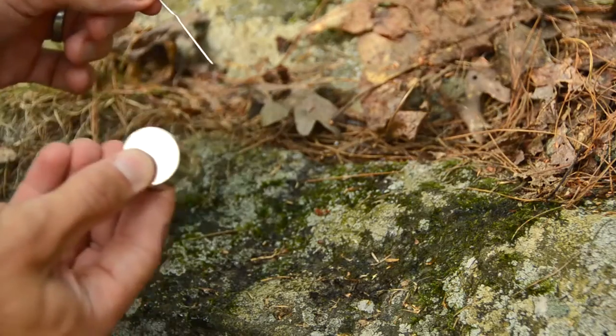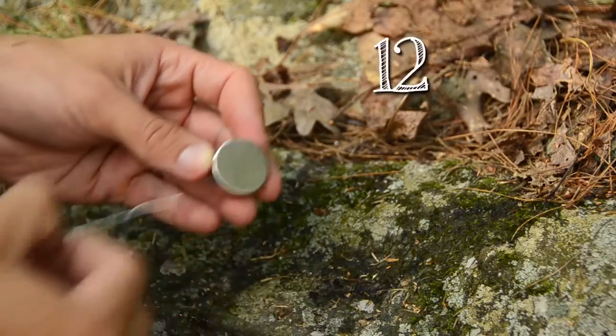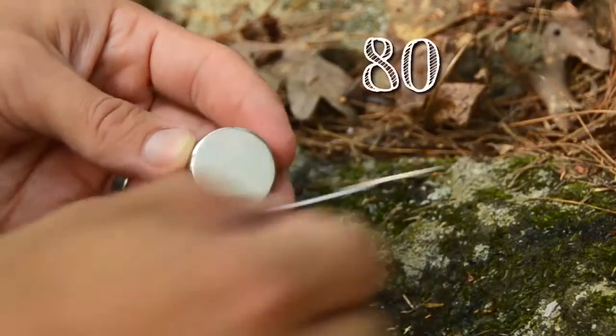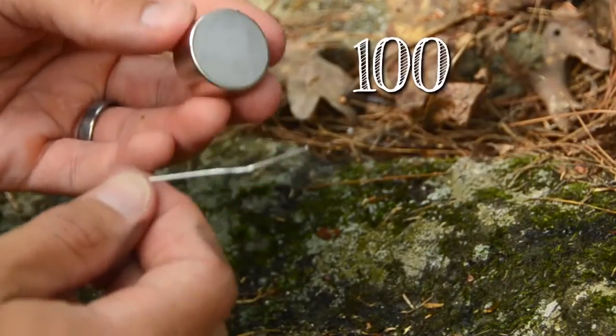Now take the magnet and start to magnetize it by scraping it along the needle the same way, lots and lots of times in a row. I like to do it for a hundred times to start. Hopefully that's strong enough, but if it's not we'll just do some more.